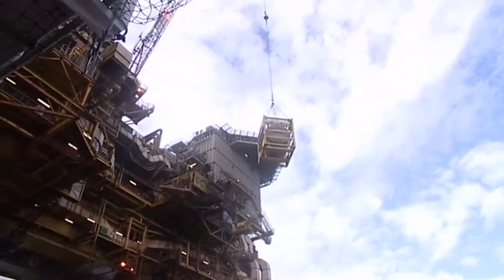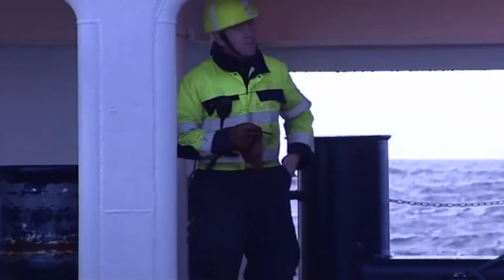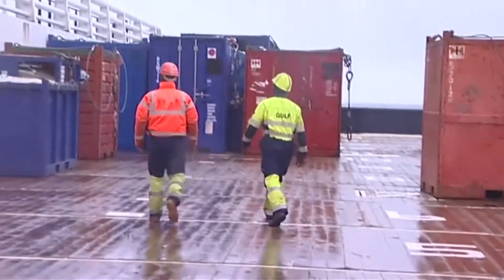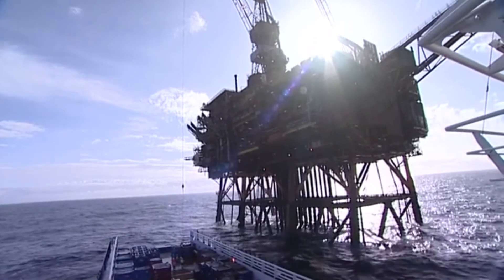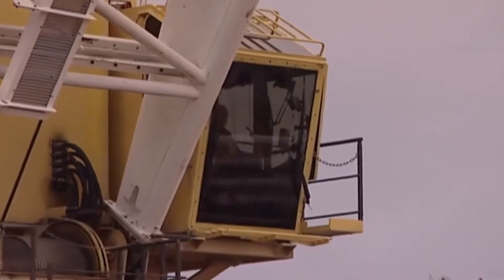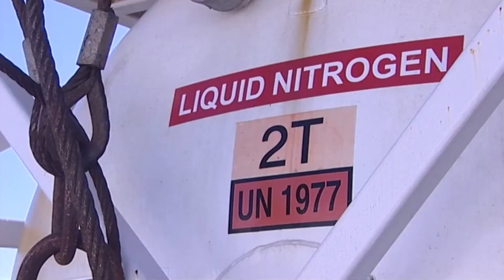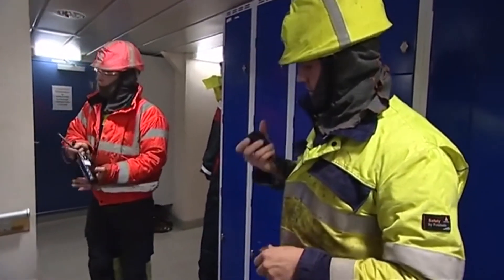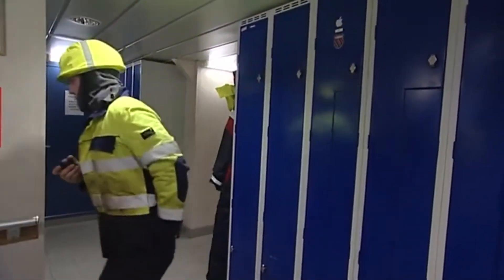Safe and successful deck cargo operations depend on everyone having a good awareness of safety. This includes the deck crew, the personnel on the bridge, and the installation. Measures must be taken to minimize the hazards of any dangerous goods. The wearing of the correct PPE — personal protective equipment — is essential in all loading and discharging operations.